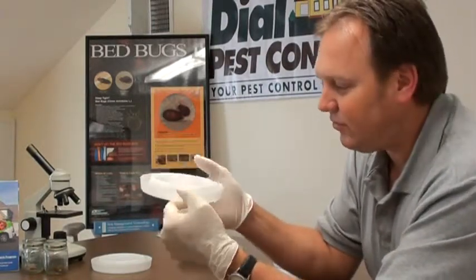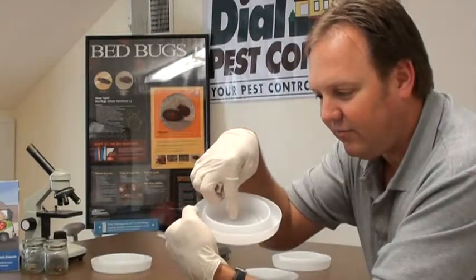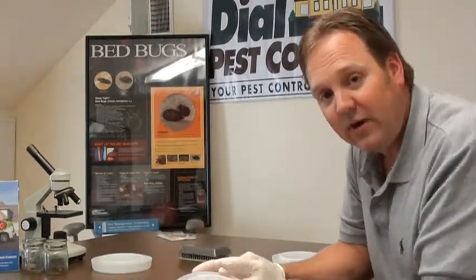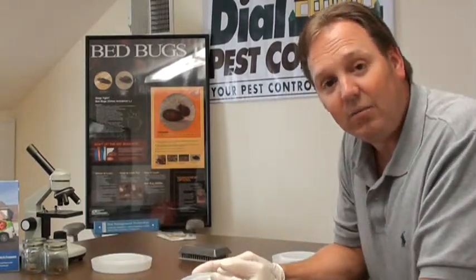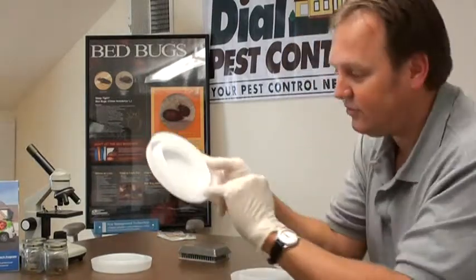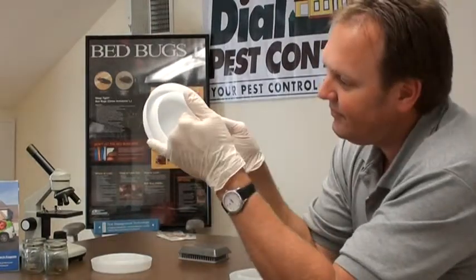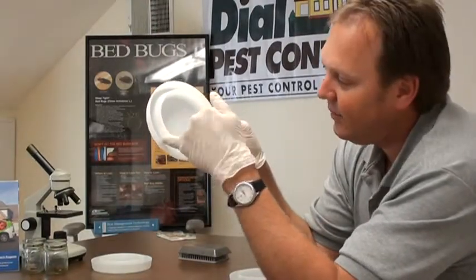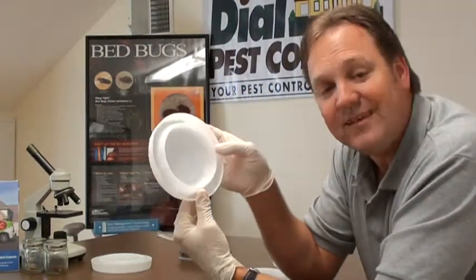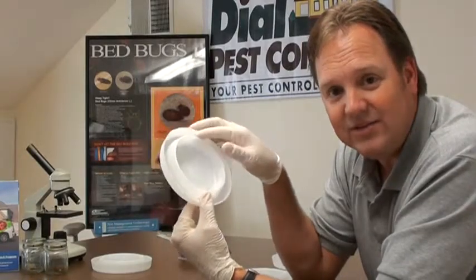It is brushed with talc powder, and it is impossible for bugs to get out. The other good thing about this trap is, if there are bed bugs in the room and they migrate toward the bed to try to get a blood meal on you, they will get caught on the outside lip of this trap. If there are external bed bugs in the room, they will get caught in this outer rim, and the same lining of talc will keep the bed bugs inside this little ingenious trap.